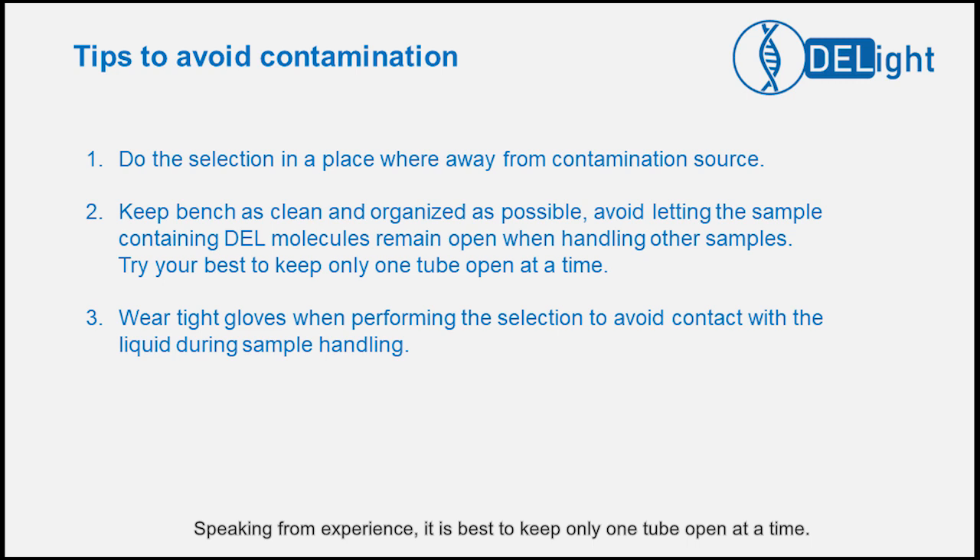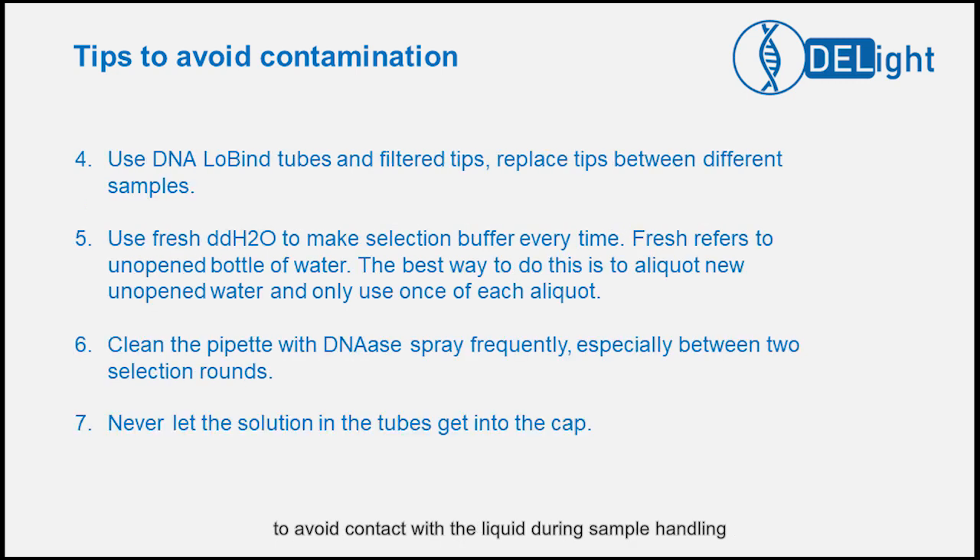Speaking from experience, it is best to keep only one tube open at a time. Make sure you wear tight gloves when performing the selection to avoid contact with the liquid during sample handling. We recommend using DNA low-binding tubes, and you must use filtered tips and replace with new tips between samples.